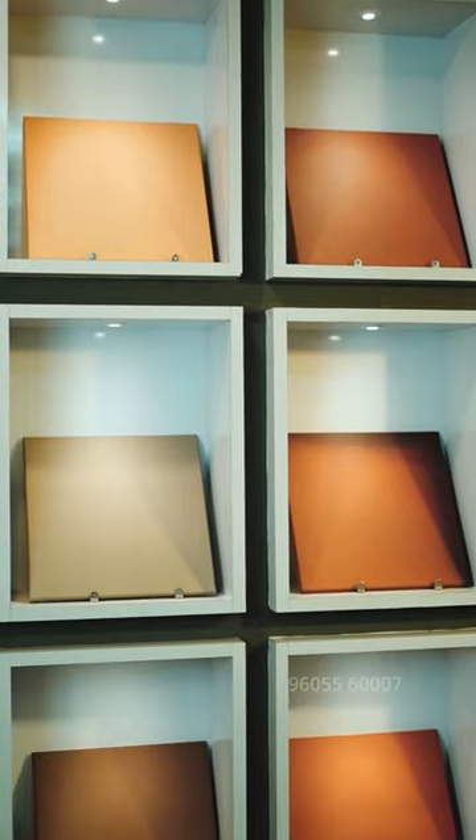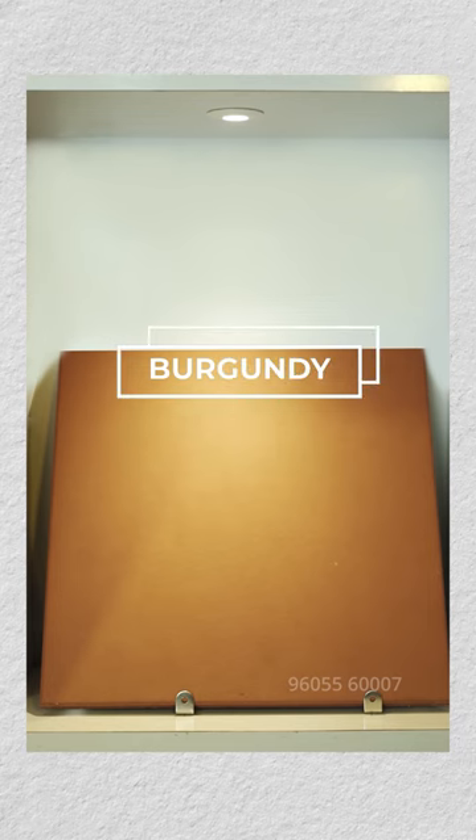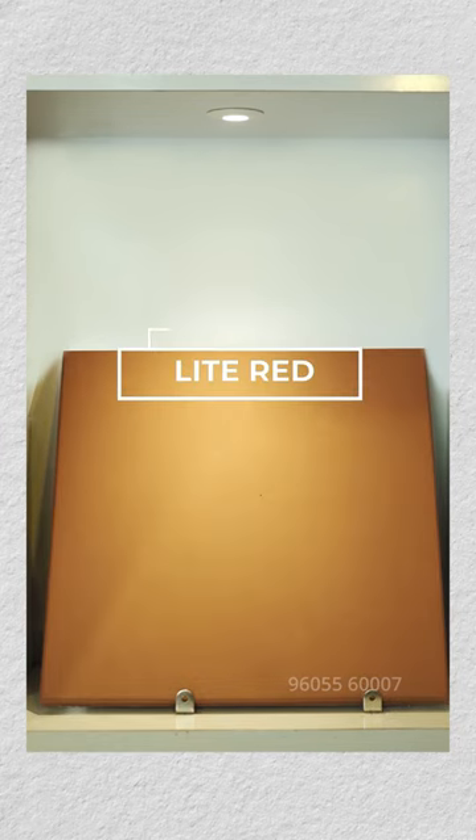The Terracotta floor tile is available in 6 shades: Andy Crud, Grey, Burgundy, Beige, Coffee, and Light Thread.